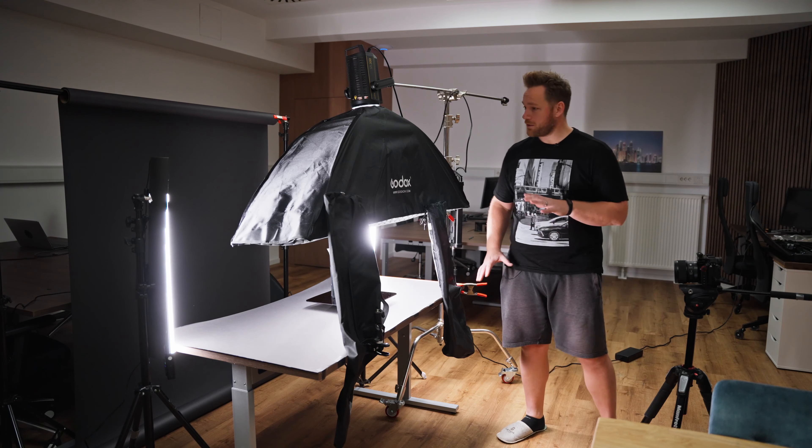Usually when you're shooting this type of thing, you want to have a black space without any external lights. So we have all these ceiling windows here, so not ideal, and we don't have blinds for them yet. But I'll just try to make the best out of it. Let me show you what we have here.